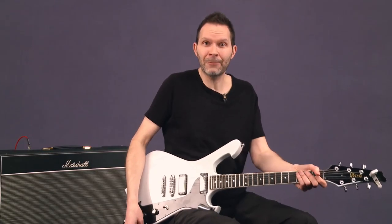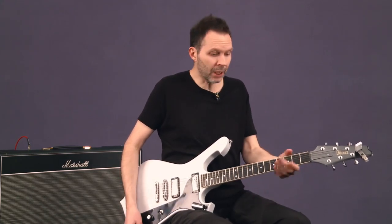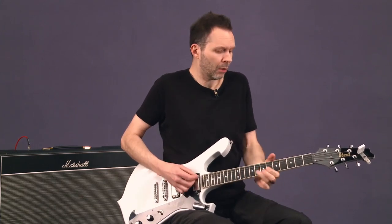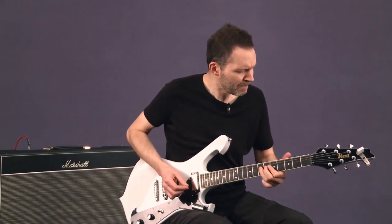And that's that whole thing for you. So you are now armed with the giant finger — very important. Thumb over the neck for the upward bends, and thumb back a little bit so it's loose for the downward vibrato.